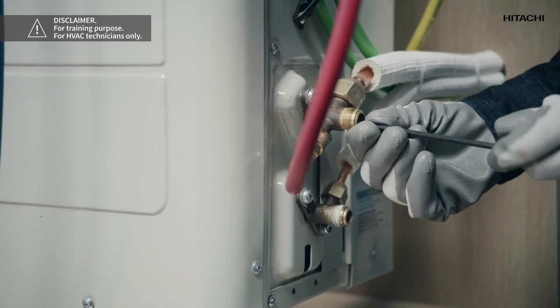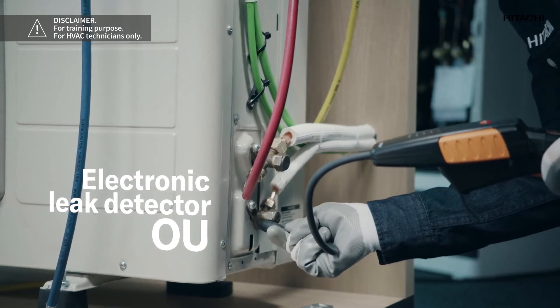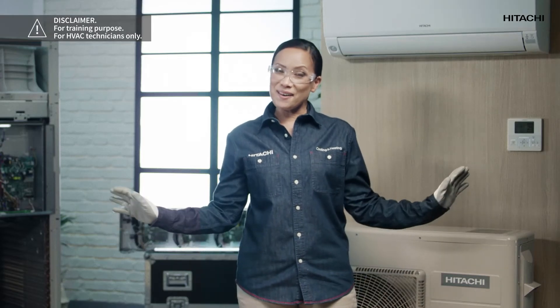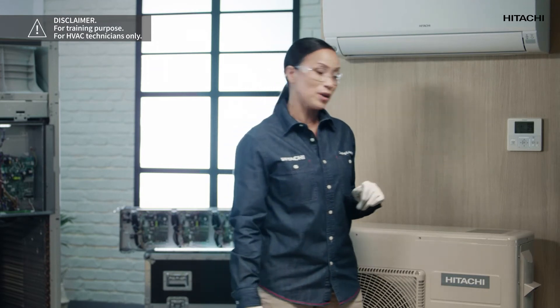When we have opened the valves, we're going to look for leaks again using an electronic leak detector in both the outdoor unit and the indoor unit. As we can see, everything is fine and there are no leaks, so we should power up the circuit and start the system using the wire control in the mode and temperature that we choose to check that it functions correctly.